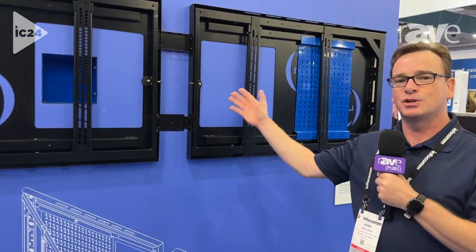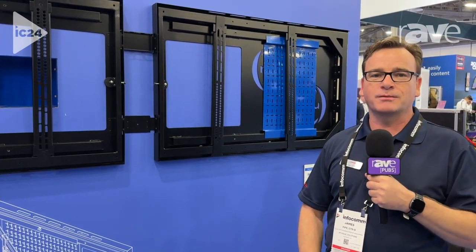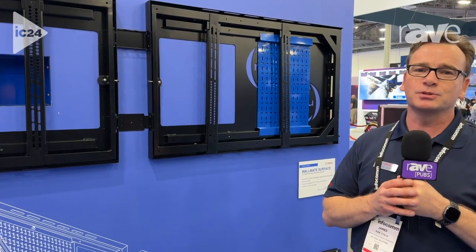So this is the new Surface B Dual from RP Visuals, so come on out to our booth and check us out. I am James Fyfe from RP Visuals, and it's www.rpvisuals.com.